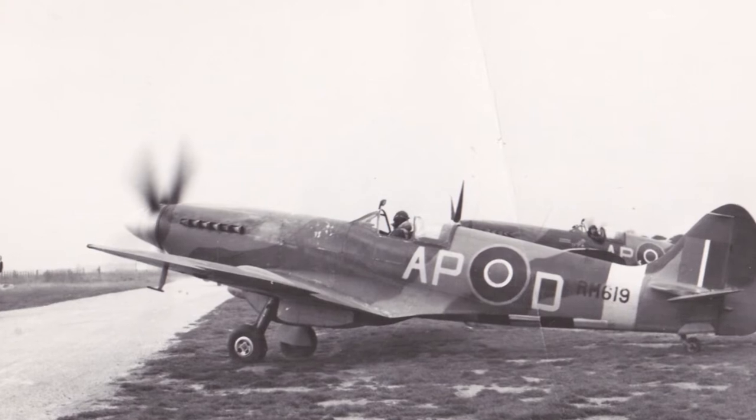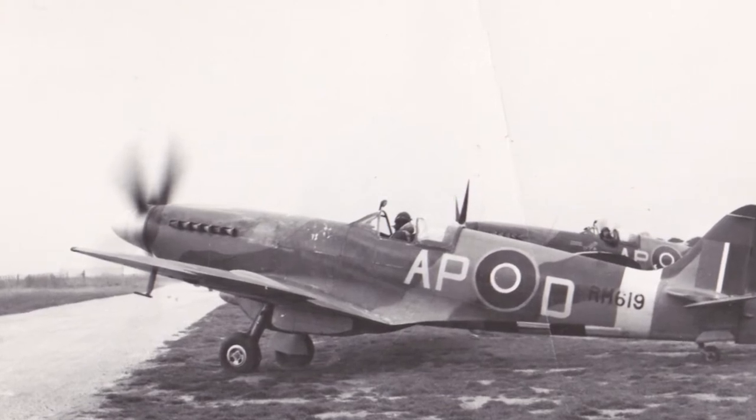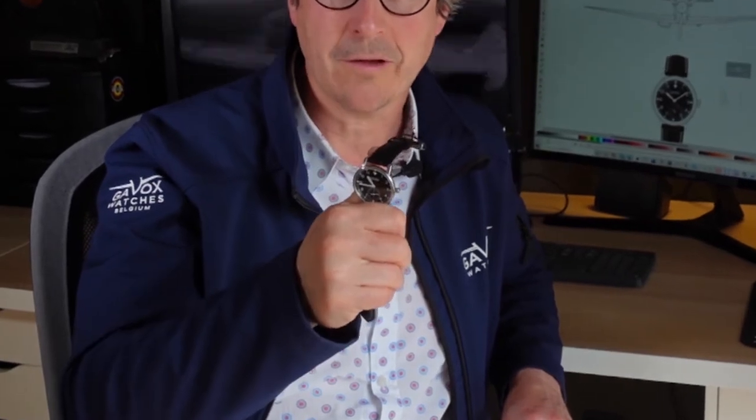It's the aircraft the British had during World War II that did a fantastic job — an incredible aircraft as it is. The Gavox Spitfire takes inspiration from the British, and that's why I created this watch based on a very popular request the British had regarding their watches. They requested a watch that was comfortable, strong, always on time.